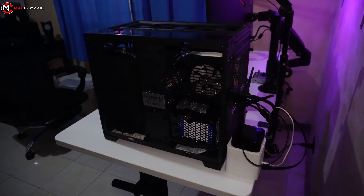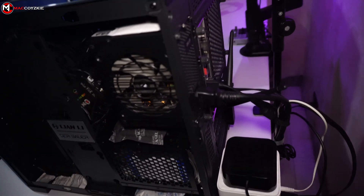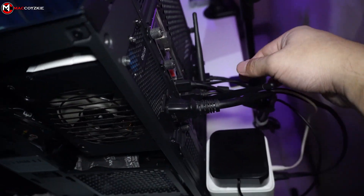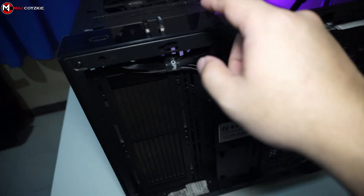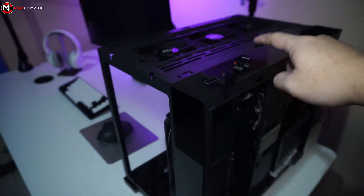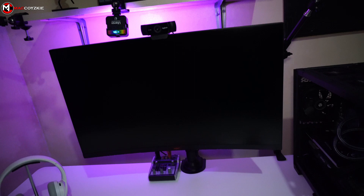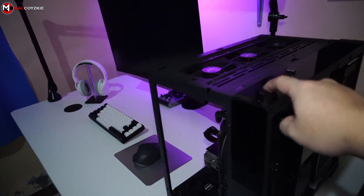So I am done cleaning and we're just going to check if we have plugged in everything. We have the power and all the USB stuff, and we also have the dongles for the wireless peripherals. So this is the first time we're going to boot it up — let's check it out.